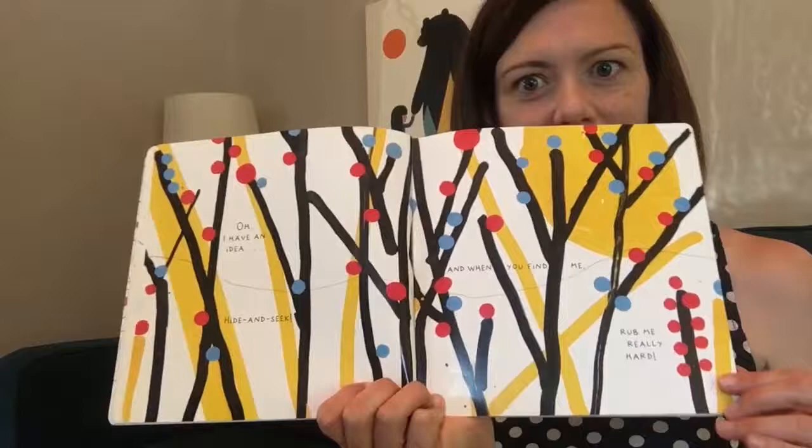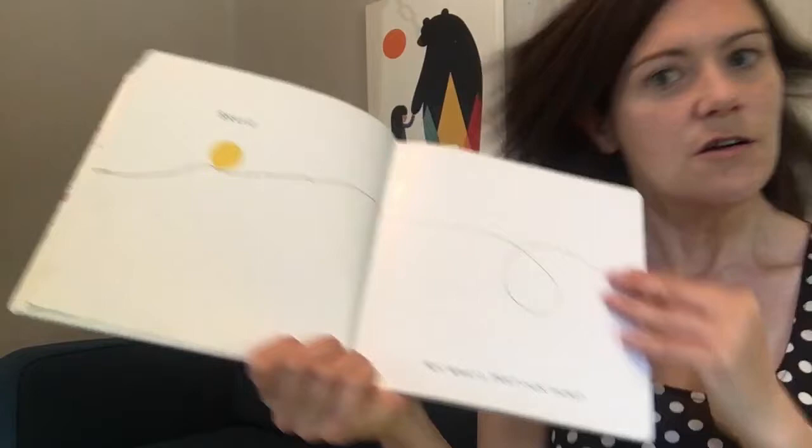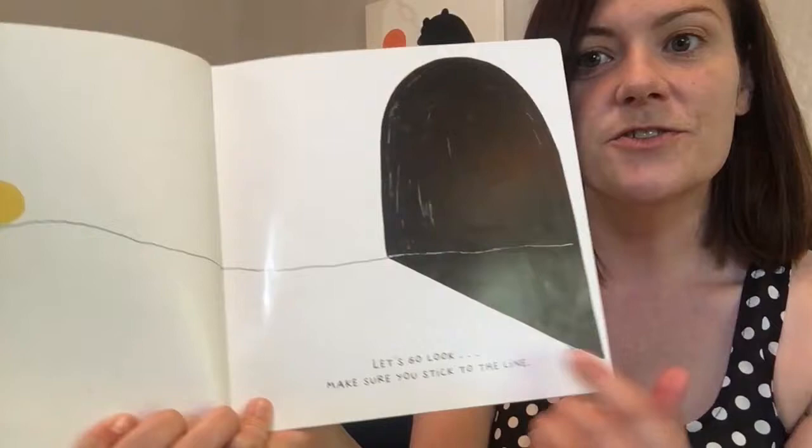It was hiding in a really good spot. All right. Let's go to the next page. Bravo! Hey, look. What's over there? What are they talking about? Oh, they're talking about this. Let's go take a look. Make sure you stick onto this line. You want to trace the line as we go into this dark doorway.